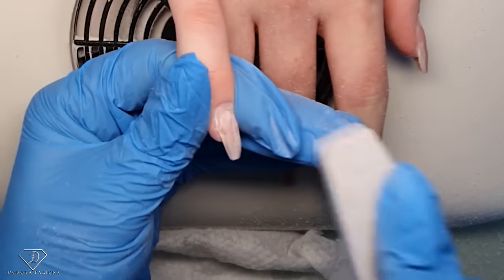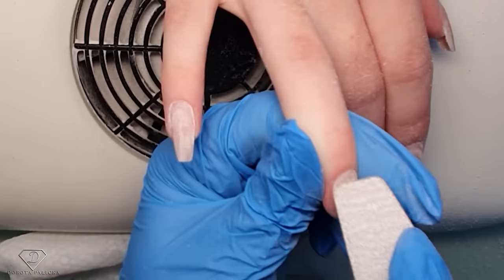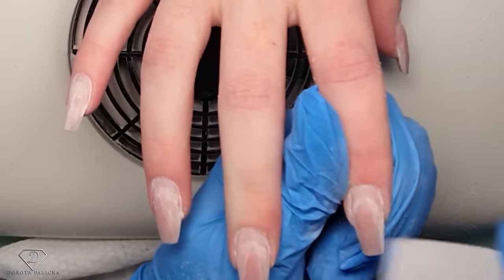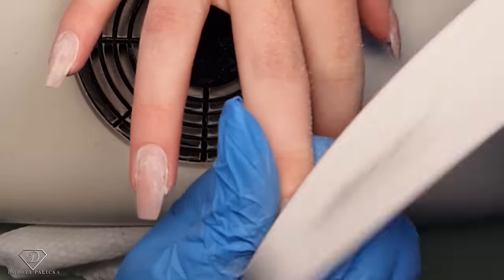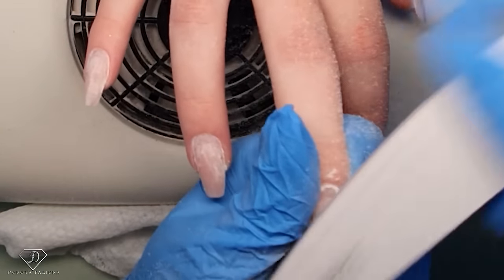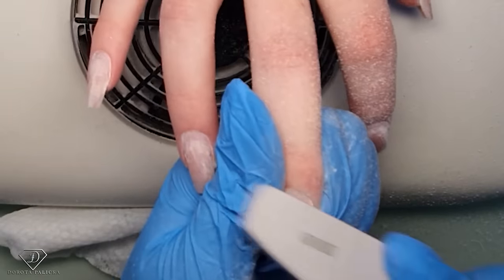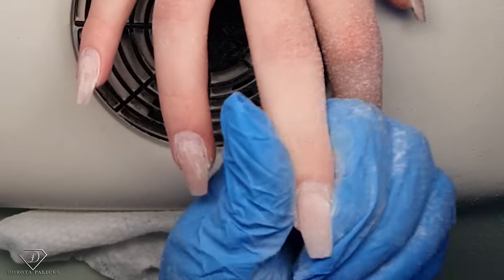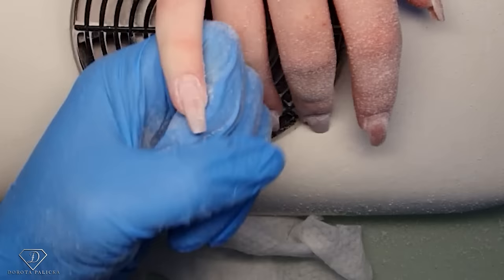I'm happy with that. Going back now and searching for any shiny places, making sure there is nothing left on the nail plate. I think we should do some nice glitter encapsulation on the middle finger. As I'm filing I'm removing the excess product so I can do a nice glitter encapsulation. We could also do a tiny bit of glitter encapsulation on the pinky from the cuticle area.